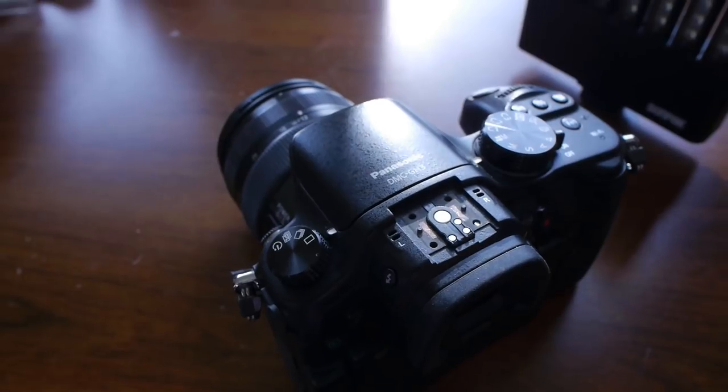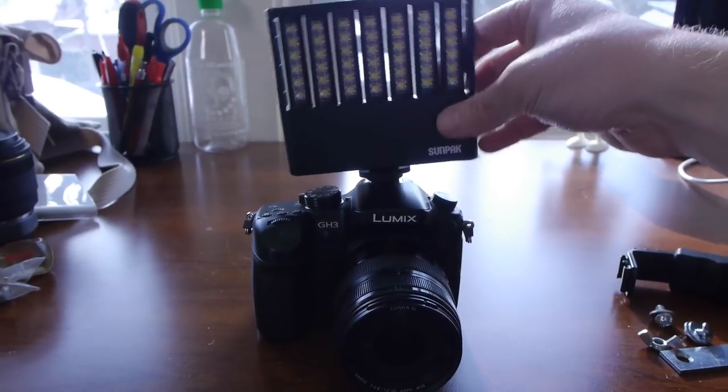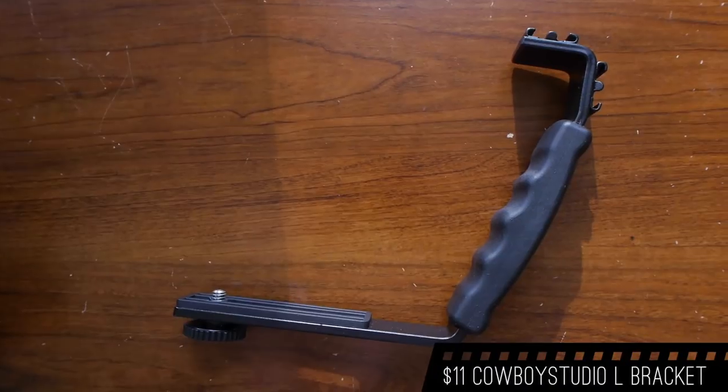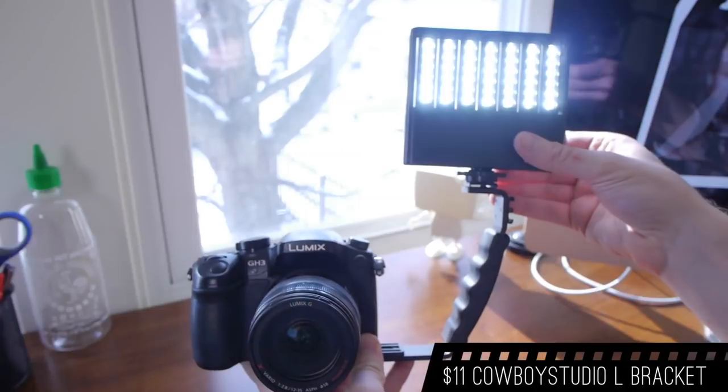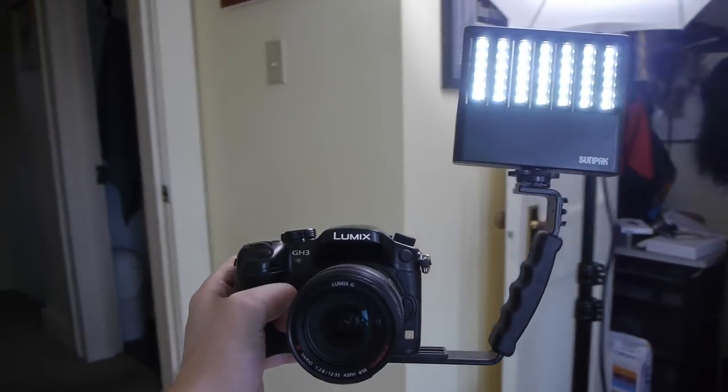The light comes with an amber gel to help mix it with indoor light. Quick side note: the shoe mount on my Panasonic GH3 broke off, so to mount this on-camera light I purchased an $11 flash bracket, which might actually give me more handheld stability. The problem with an on-camera light is that when you mount it on camera, it's not the ideal position for a light, because the light and the lens are always pointing the same direction.